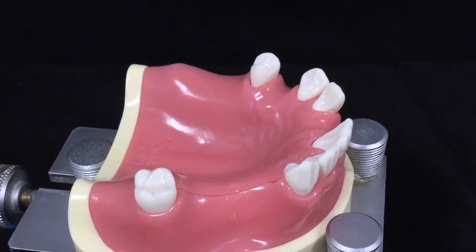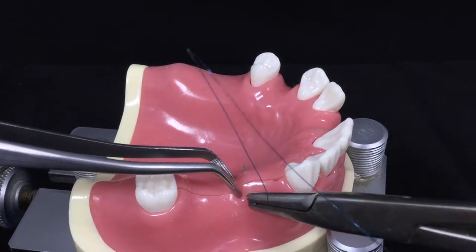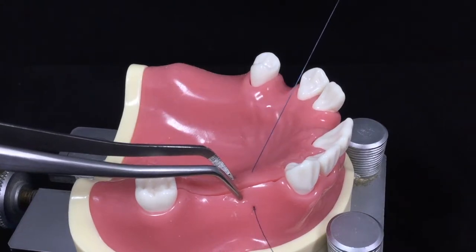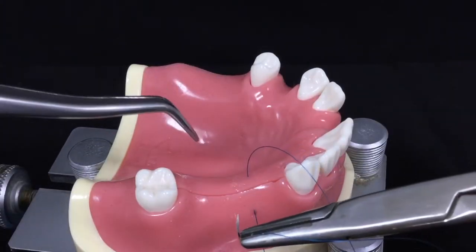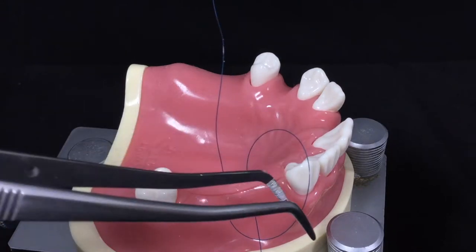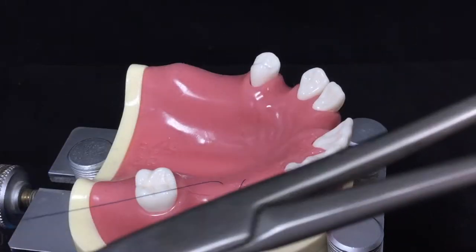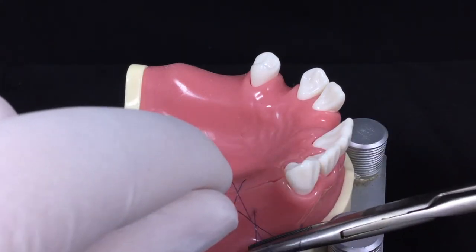This is the crossed matrix suture, or X suture. You enter from the buccal flap, come out on the lingual flap, and separate it. You then enter from the buccal again and come out on the lingual flap once more. This creates the X mark on top of the incision line.